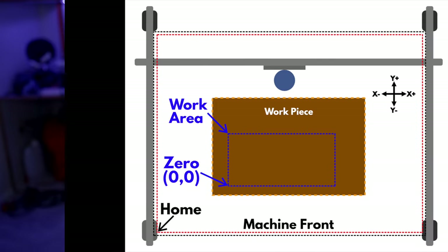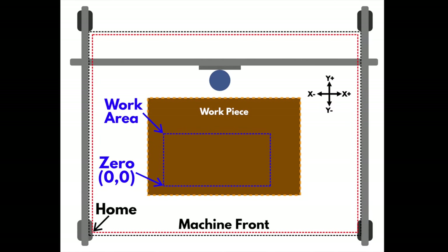Homing is not completely required, but highly, highly advisable. Now that you understand what homing means, what do you mean by zeroing? Zeroing is a process where you tell the machine where your work piece is relative to your end mill or the bit that you are using.